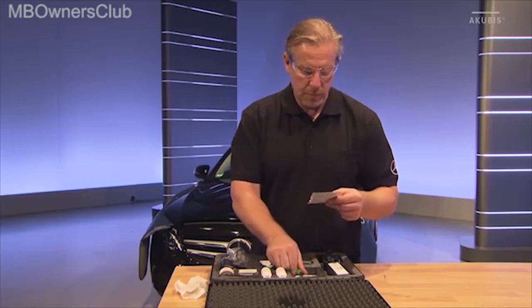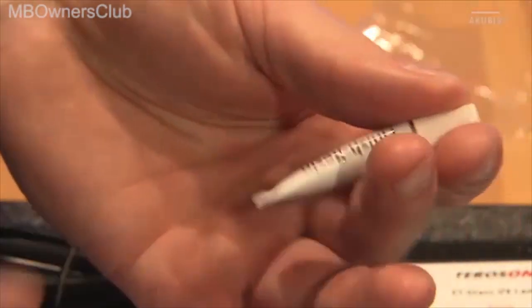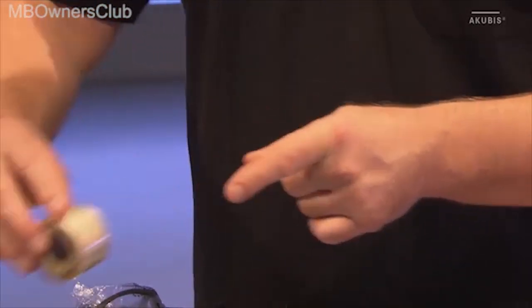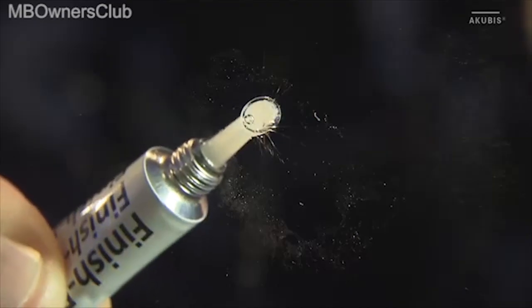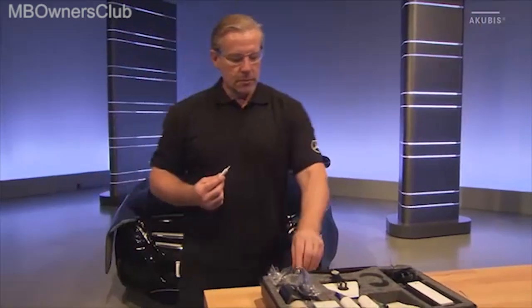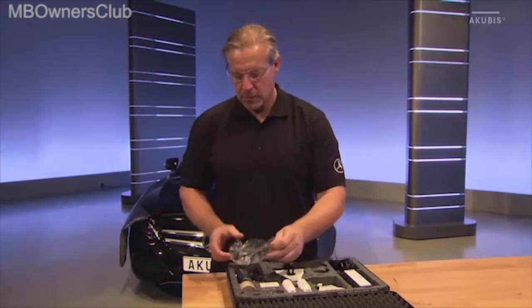Open the package with the finisher resin. Also take a piece of hardening film with you to the vehicle. Apply a drop of finisher resin to the repair area and place the hardening film over it. The finisher resin must not contain any bubbles.